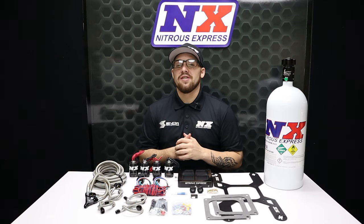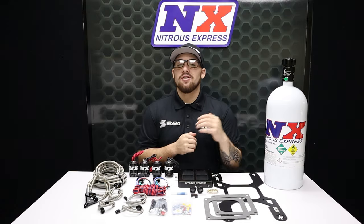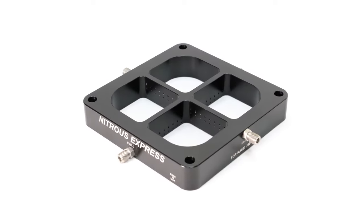What's going on everyone, it's Connor from Nitrous Express, back to show you one of our most capable nitrous systems: the Nitrous Express Dual Stage Billet Crossbar Plate System.